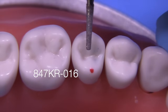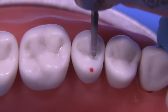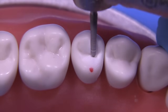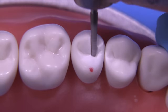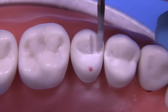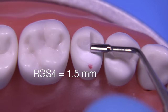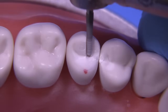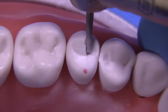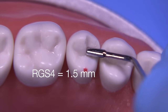We'll start with the 847 KR 016 and begin with the C-plane. I like to hold the bur parallel to the triangular ridge. The plane reduction technique utilized in previous videos is being used here again. We're measuring with the RGS4 to see if we've got 1.5 millimeters — we don't, so let's keep going. Some schools ask for two millimeters, some for 1.5, so I'm going to prep this with a range of 1.5 to 2 millimeters.